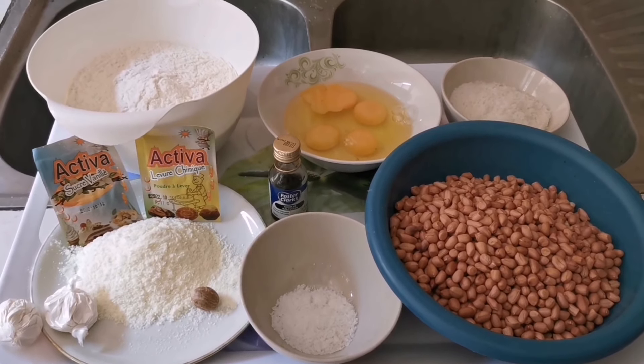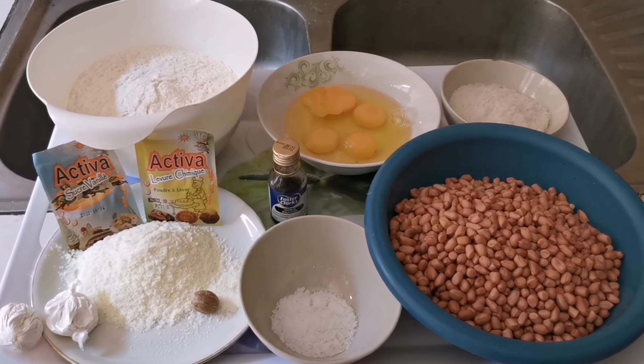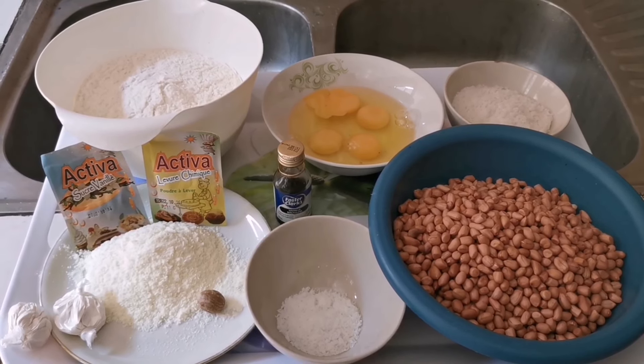Hello everyone, welcome to my channel. On today's episode, we are going to prepare some peanut burger.